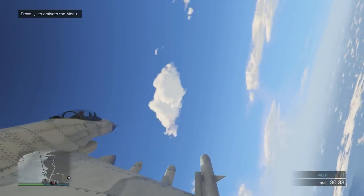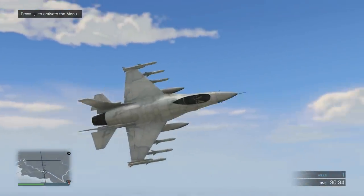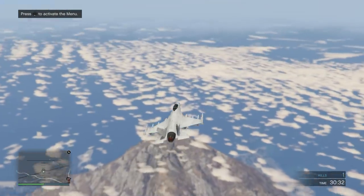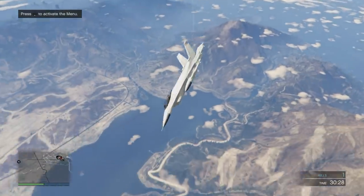Hello people, Ash here and welcome to Skydiving Tips and Tricks Part 2. In Part 1, I showed you how to build your own skydiving deathmatch so that you can practice without losing all that money and all that time.